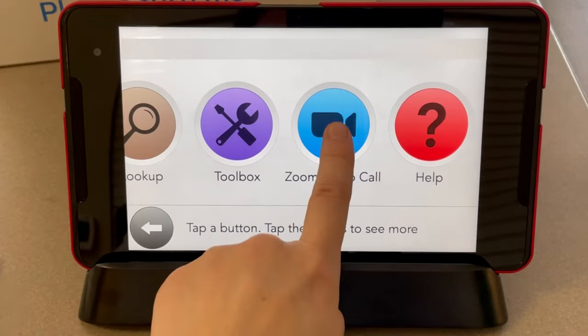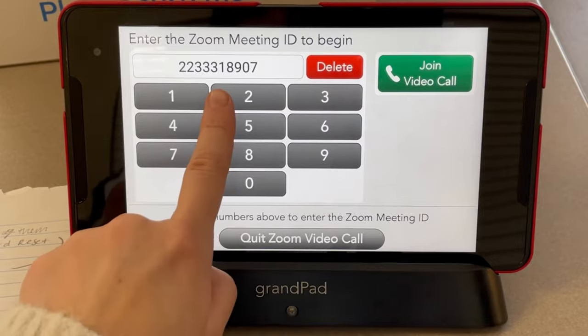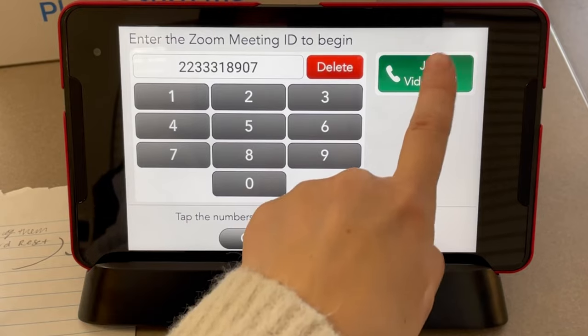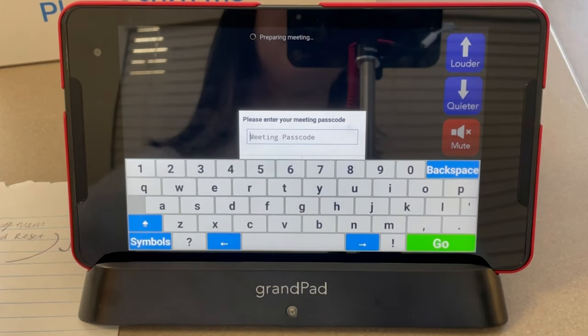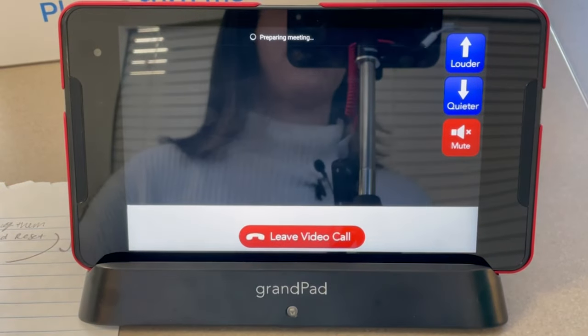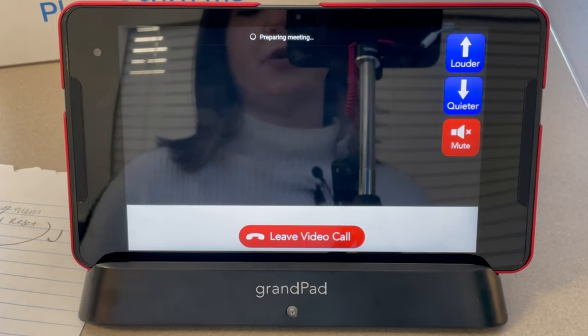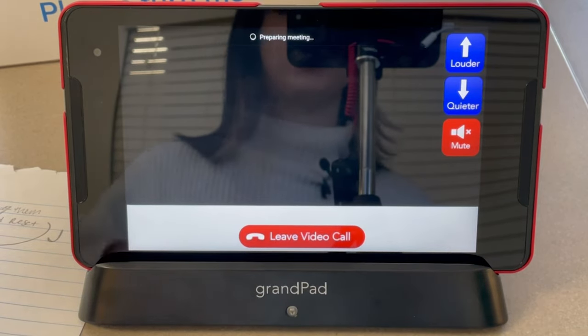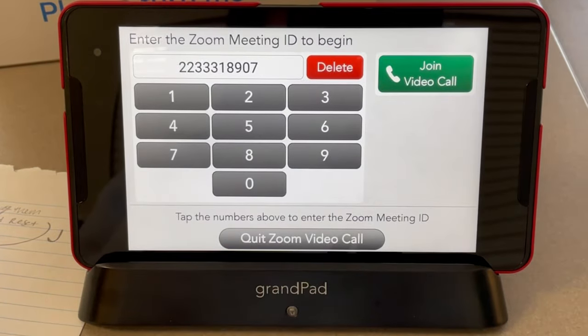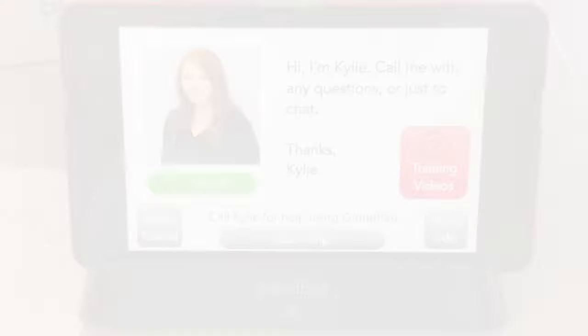To access a Zoom video call, choose Zoom Video Call. Friends and family can create a Zoom account where they will be given a Zoom meeting ID number. Enter the Zoom meeting ID number, then enter a passcode — this information is also listed in your weekly newsletter or Recreation Therapy Wellness Calendar. Click Join Video Call, enter your meeting passcode, click Go, and you will be in the video call. To change volume, choose Louder or Quieter. To mute yourself, choose Mute. To leave the video call, choose Leave Video Call and confirm. To exit to the home screen, choose Quit Zoom Video Call. If you have any questions, remember you can choose the Help button to contact your Grand Pad representative. Enjoy your Grand Pad!